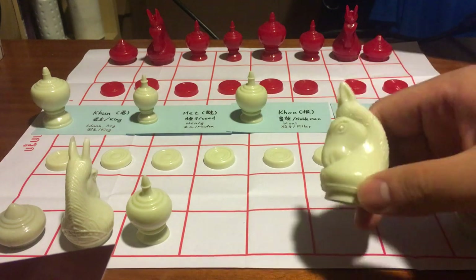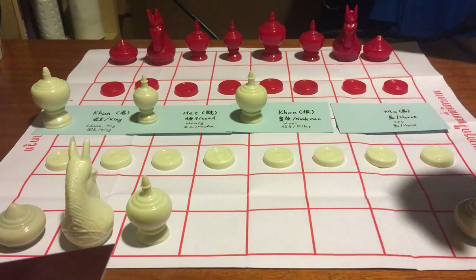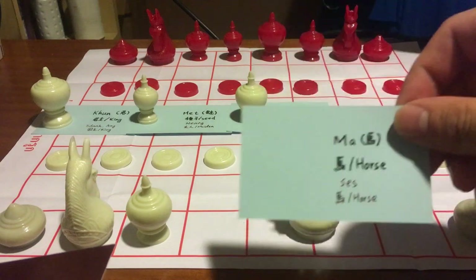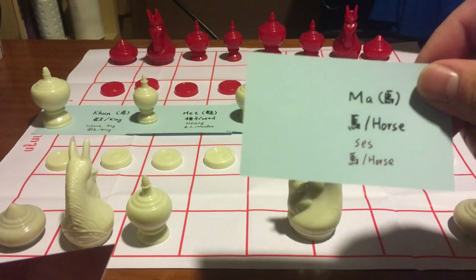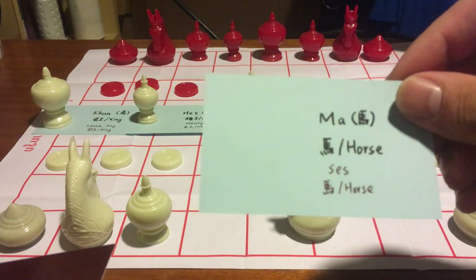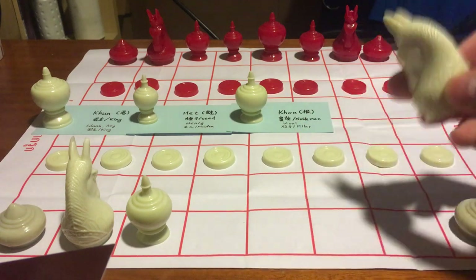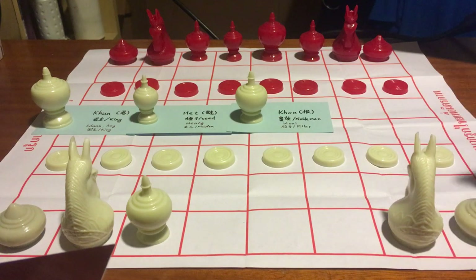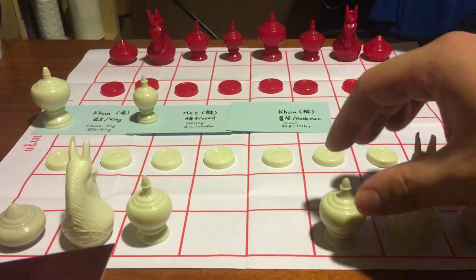This one, as you can see, is definitely a knight or a horse. It is called Ma in Thai and Seh in Cambodian — both of these words mean horse. The move of this horse is absolutely the same as the knight in western chess.